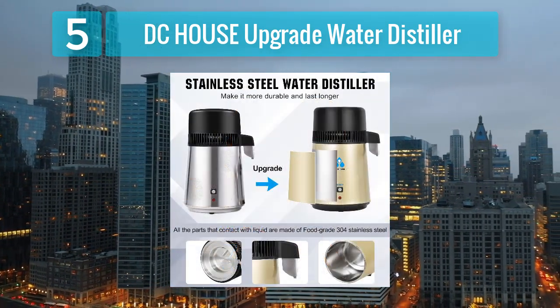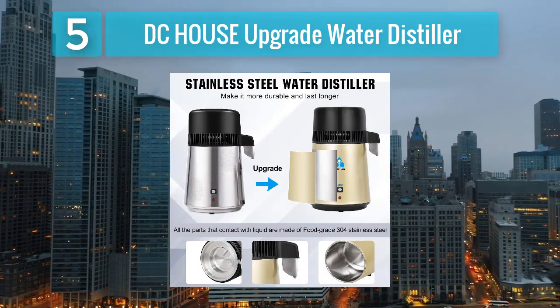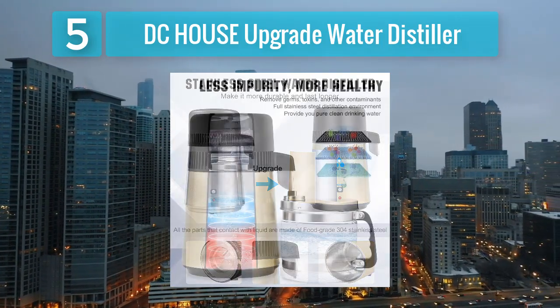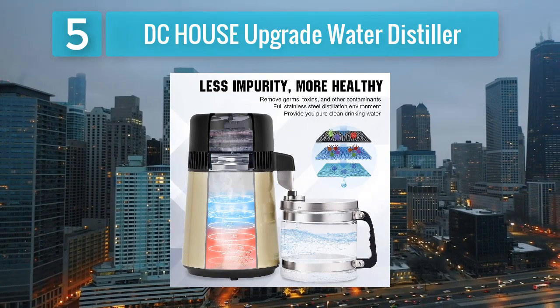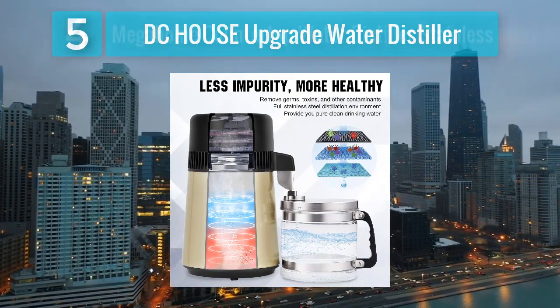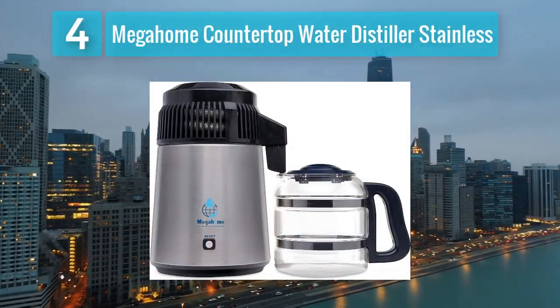The DC House distiller is equipped with an LCD screen for easy monitoring of the distillation process and settings. The automatic shutoff function adds a layer of safety and convenience. If you're looking for a technologically advanced water distiller with a larger capacity, the DC House Upgrade Water Distiller is a compelling option. Coming in at number 4: Mega Home Countertop Water Distiller Stainless.